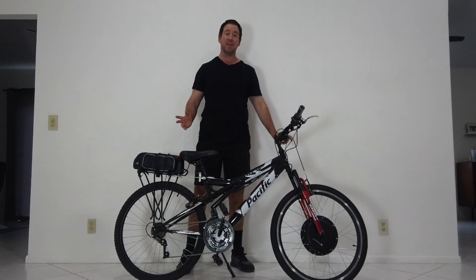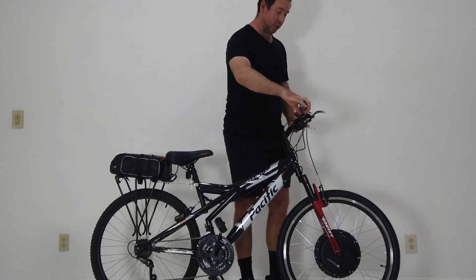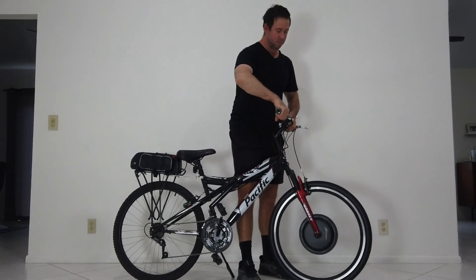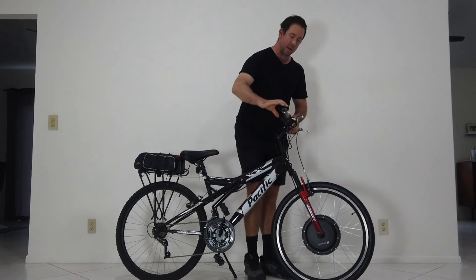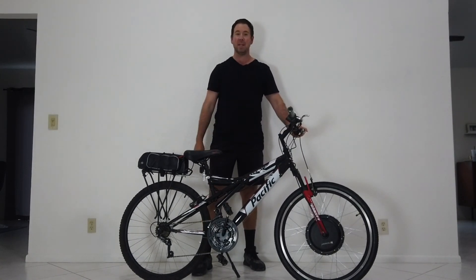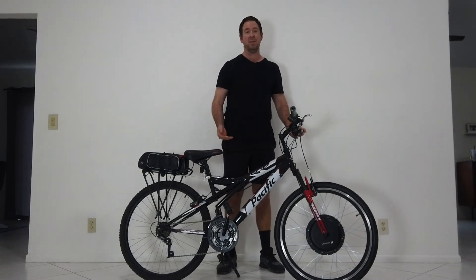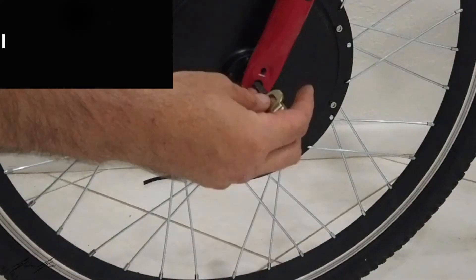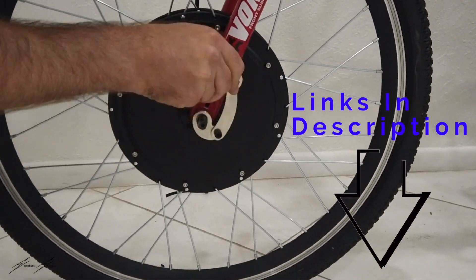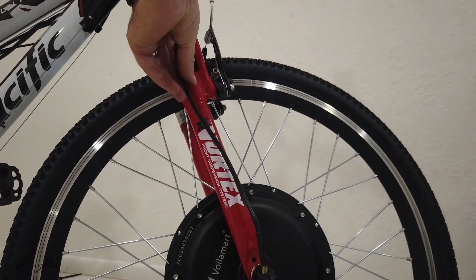The first bike we're talking about is the 1000-watt front hub conversion kit. I'm going to turn it on here just to show you it's all working. Right now I have this set up to the limiter because it is a front hub bike — I have it limited to 750 watts, which is a much safer speed for a front hub bike. One disadvantage of the front hub is that the tire can slip going uphill and then catch, making it quite wobbly.